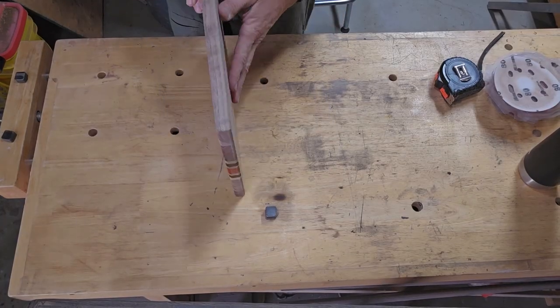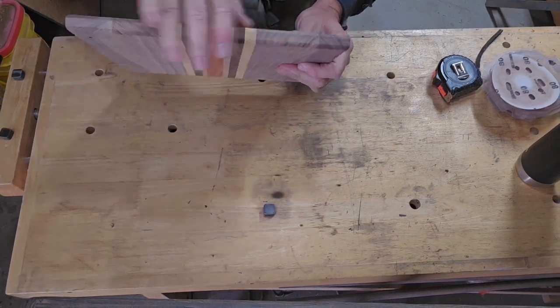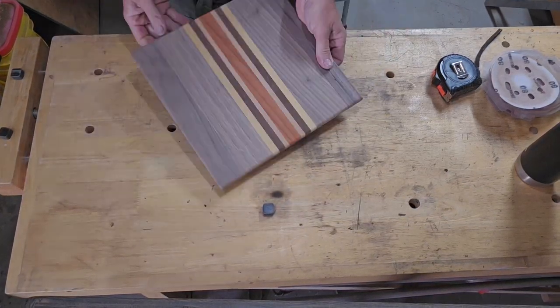That looks better. I'll do some hand sanding on these areas. Let's get them cleaned up.